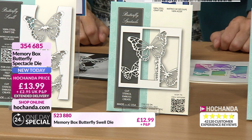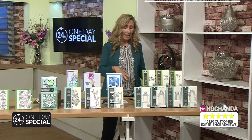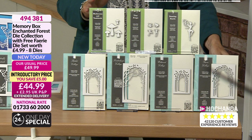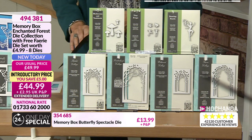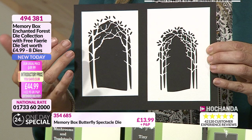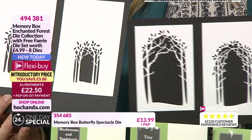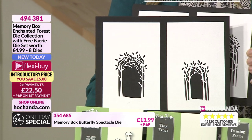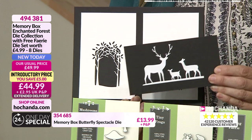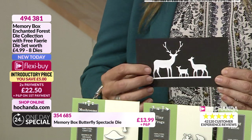Almost like the one Nikki's designing right now. So beautiful, just really simple but so elegant. £13.99, 354685 for the Butterfly Spectacle die. And then this is the one I mentioned right at the start with Nikki - creating that fairy window into a landscape that is enchanting. You are getting a lot. Almost a quarter of the stock has gone already because you are getting a huge amount of dies here.